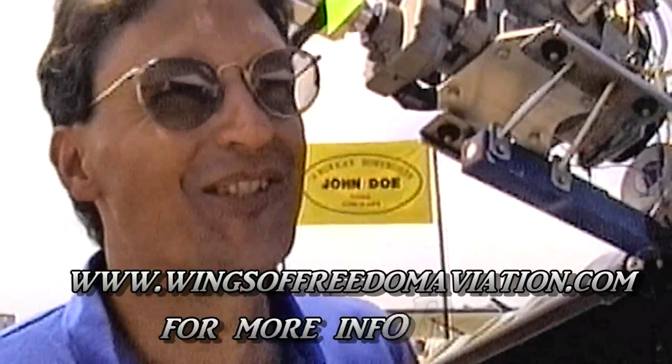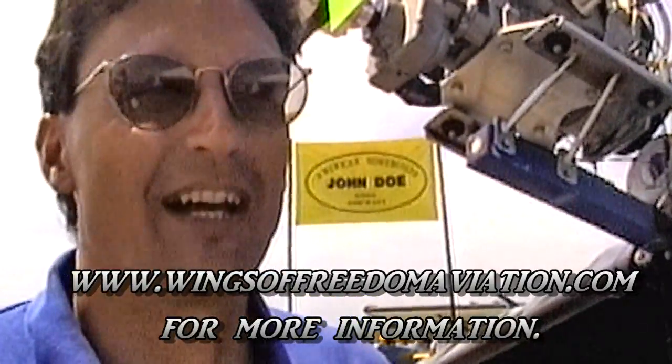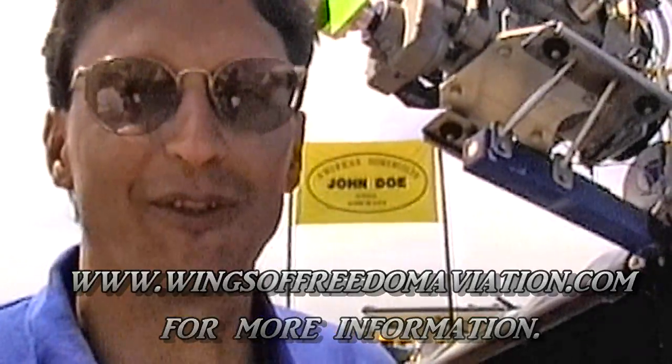If somebody wants to get more information, how do we get a hold of you? The best way is to call us at Wings of Freedom Aviation Incorporated. Our number is 216-834-3254, or you can fax us at 216-693-4075. We're in Middlefield, Ohio — zip code 44062, Post Office Box 835. Thank you very much for your time.